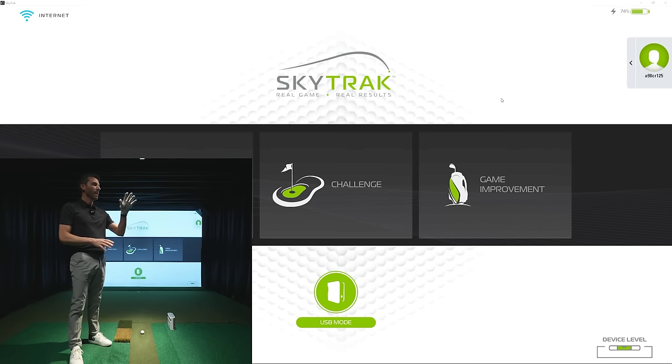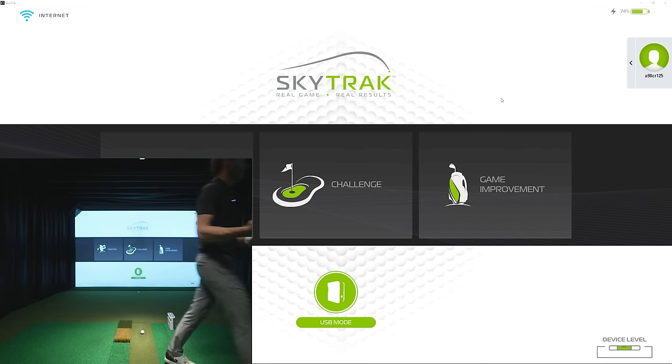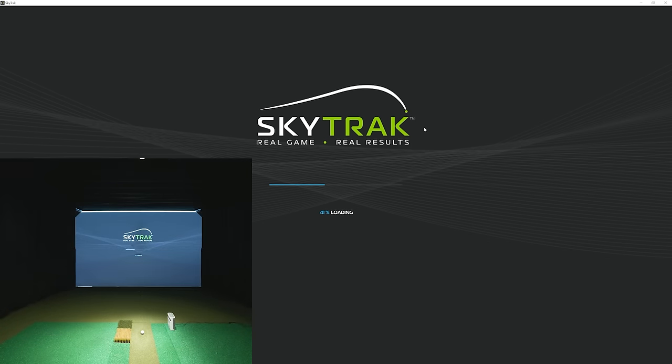We've got it connected via USB-C to our PC with the latest SkyTrak software so we can look at club data and the optimizer. I'm not going to cover everything in this video — this is a first look — but stay tuned, we'll be covering a lot more in the future. Subscribe, like the video, and comment below any questions or things you'd like to see.